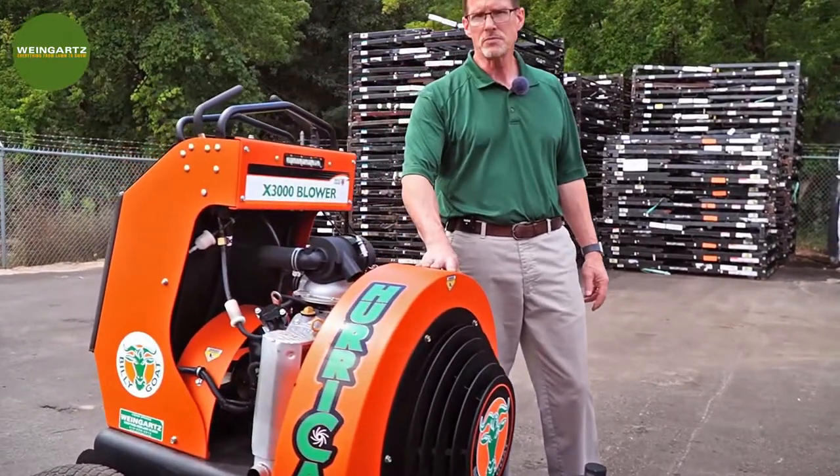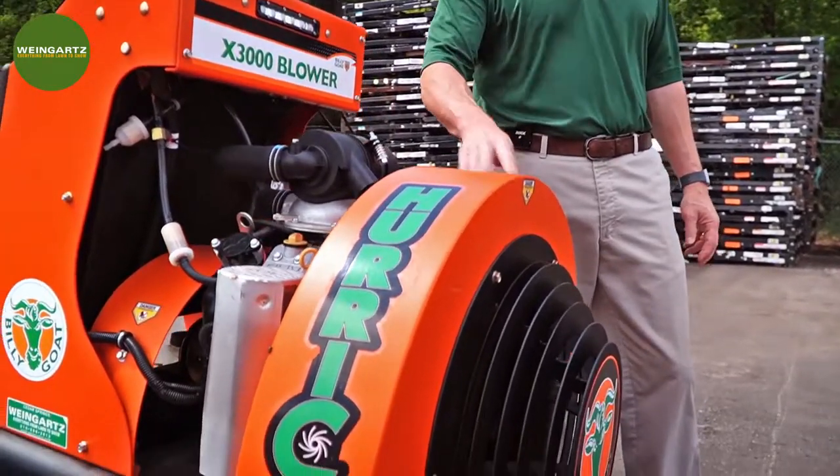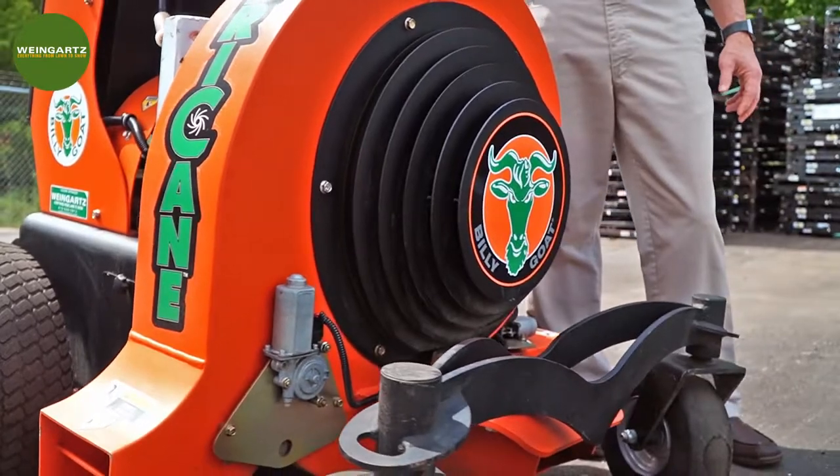The X3000 has a blow force of 6500 cubic feet per minute, so a lot of power and a fair amount of ground speed also. This machine will run at 8 miles per hour top speed.